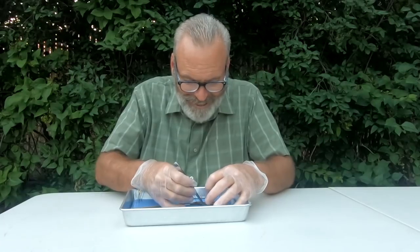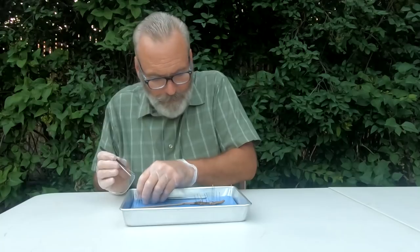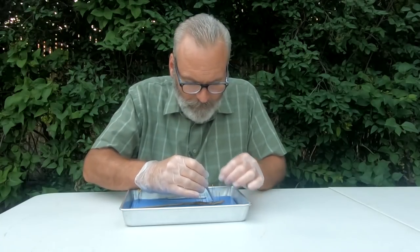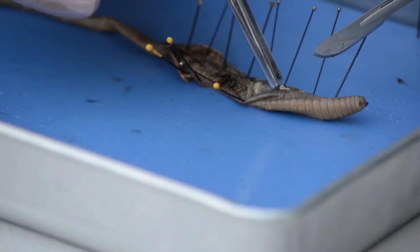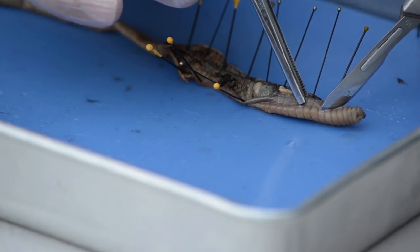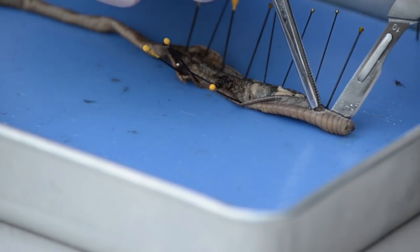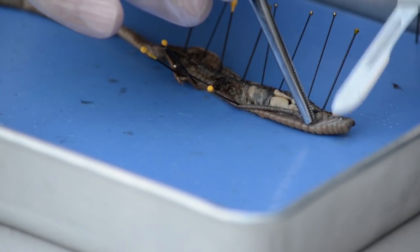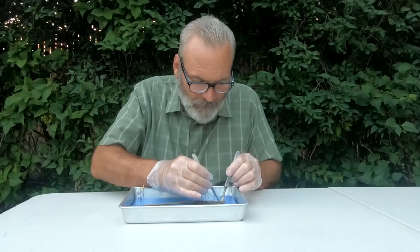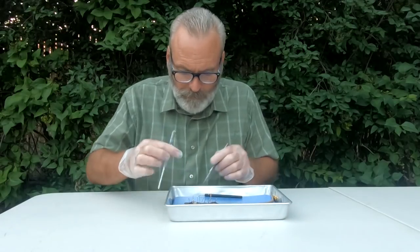We're using insect pins here — different insect pins to help us with holding this out. We need to cut that just a little more. We almost have this open the whole way, so we'll be able to see it a little better. We'll spin that back around for you.